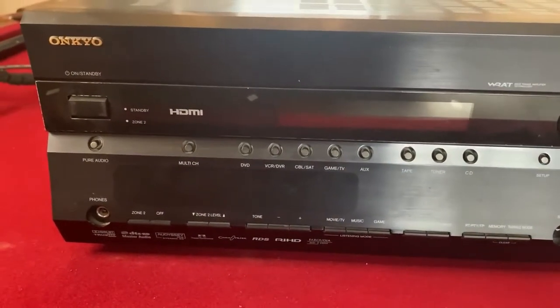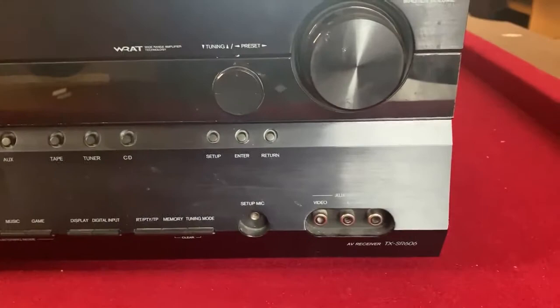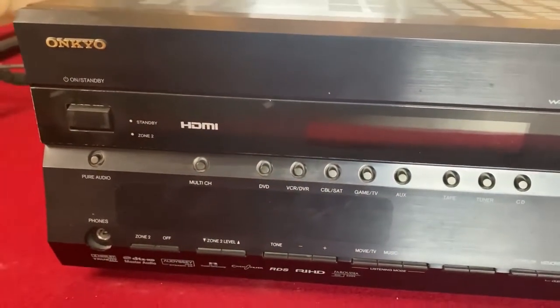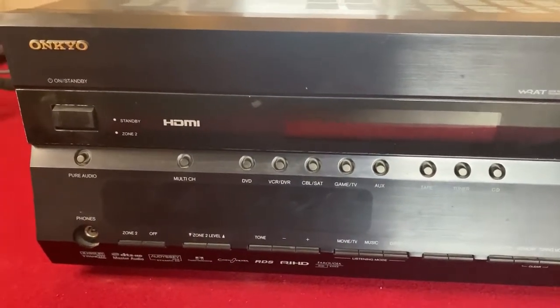Hello and welcome back. Let's have a look at what we've got today: an Oncure Amplifier. There's a bit of history to this amplifier — it was given to me by a work colleague and friend. So if you ever get to see this video, Malcolm, hello.